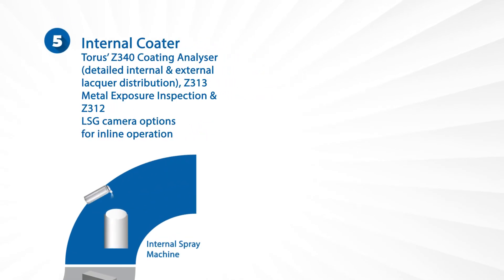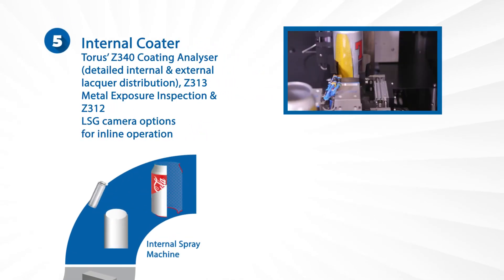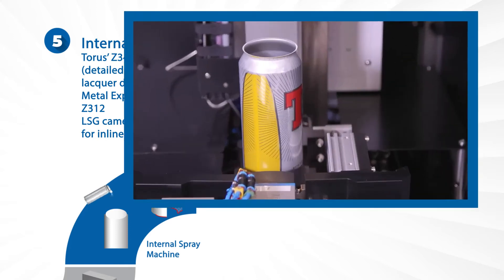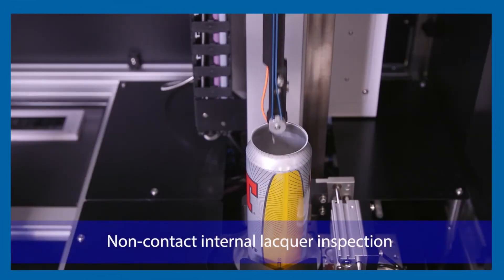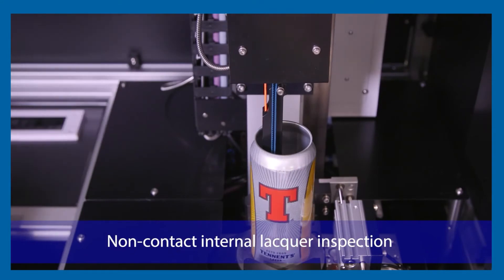Moving into internal coatings, the Z340 Coating Analyzer has been developed to give detailed distribution analysis of the internal lacquer and external overvarnish on a beverage can.